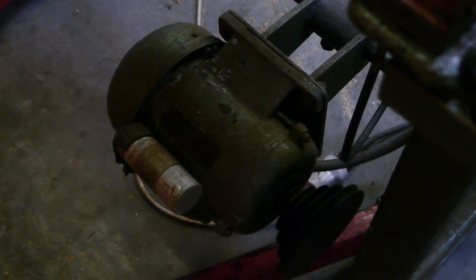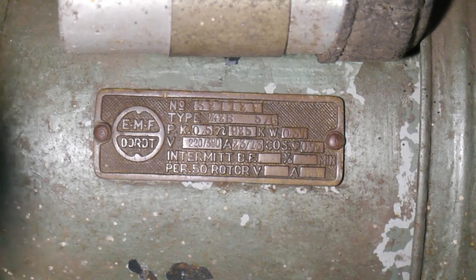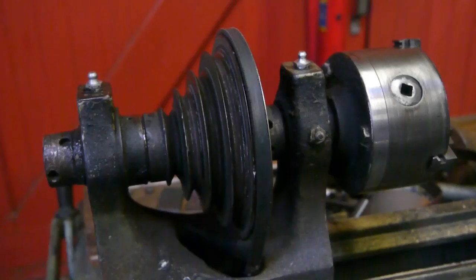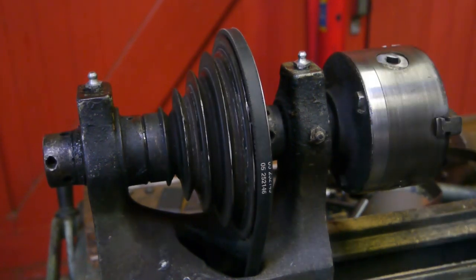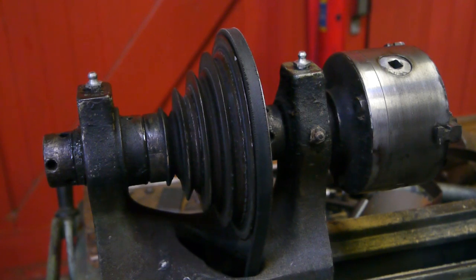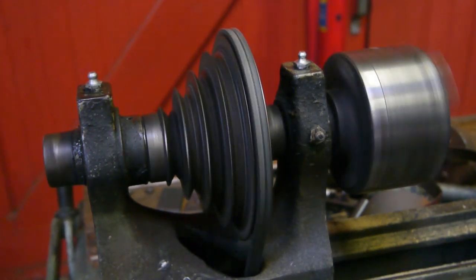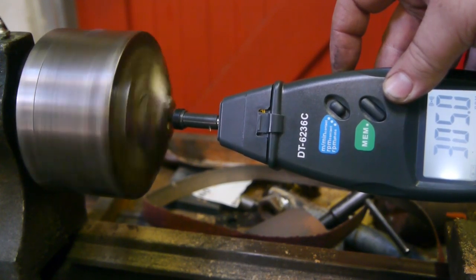It doesn't run too bad, but it takes forever to stop. There's the motor tag — I can't read it because I'm filming this upside down, so I'll have to find out how to flip it. In the lowest gear it sometimes starts, depending on the position of the spindle. 305 RPM, and that's the lowest setting.